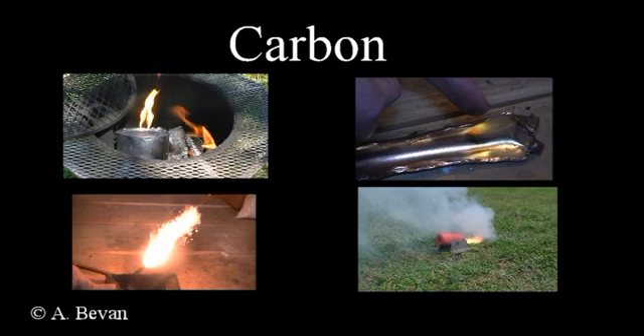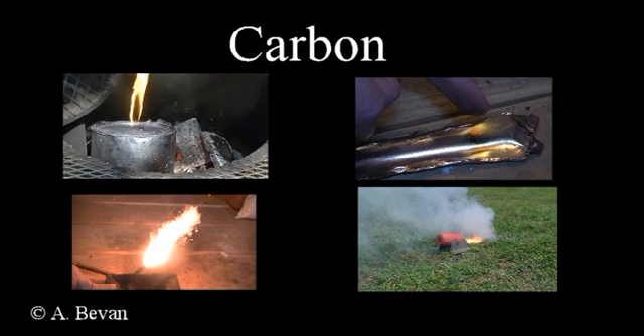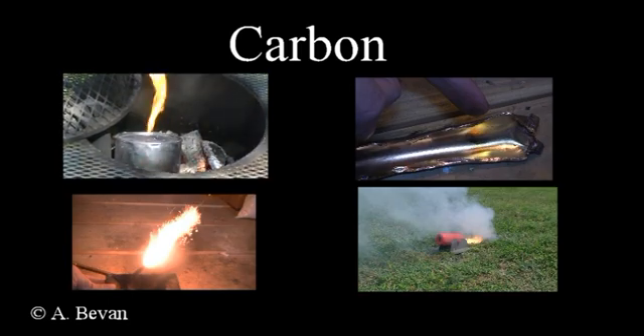This is a demonstration video looking at carbon and how to make a carbon-rich material in the form of charcoal, and use the charcoal in oxide reduction and the ignition of gunpowder within a 3D printed cannon.